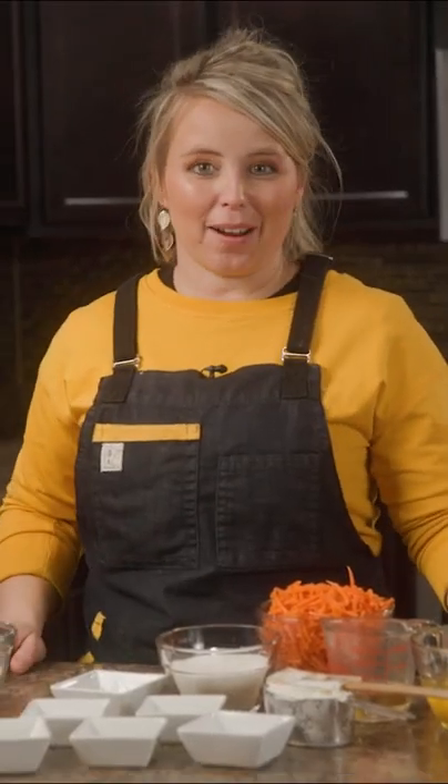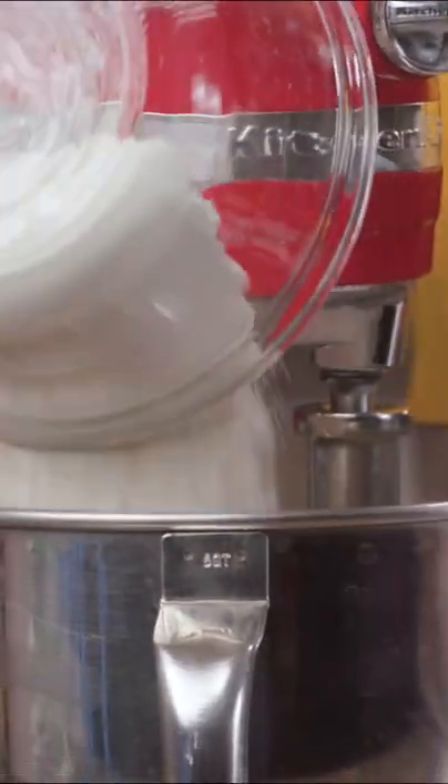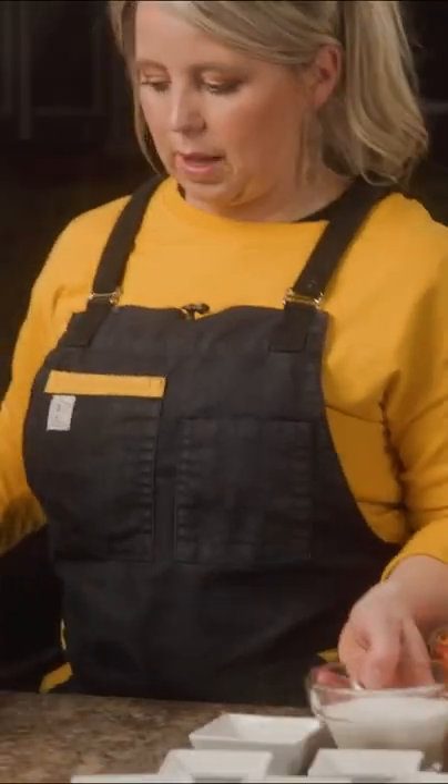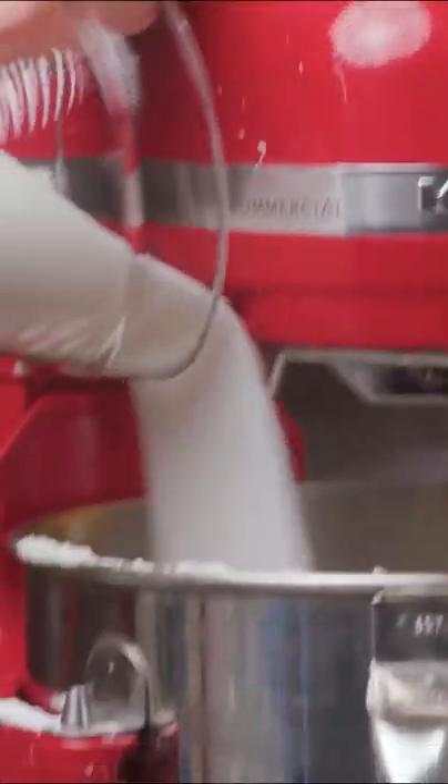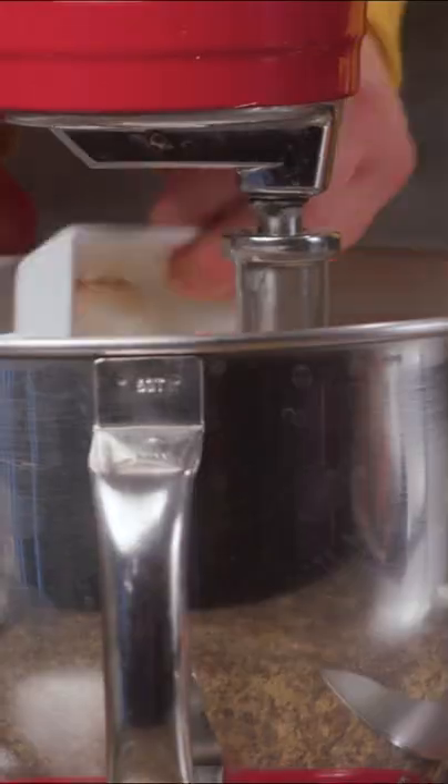Today we're making a spice carrot cake, and it is delicious. I typically do all the dry ingredients first. So there's our flour, our one cup of sugar, kosher salt, baking powder and baking soda, our cinnamon, nutmeg, and clove.